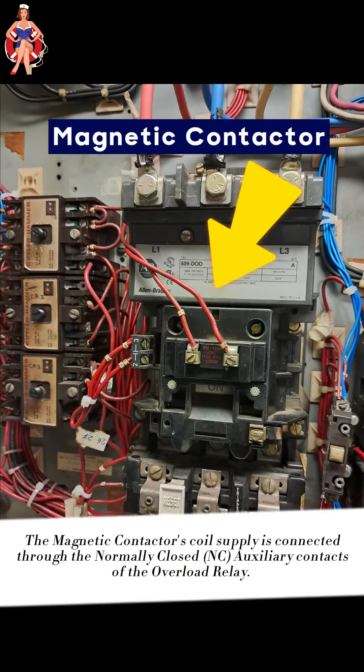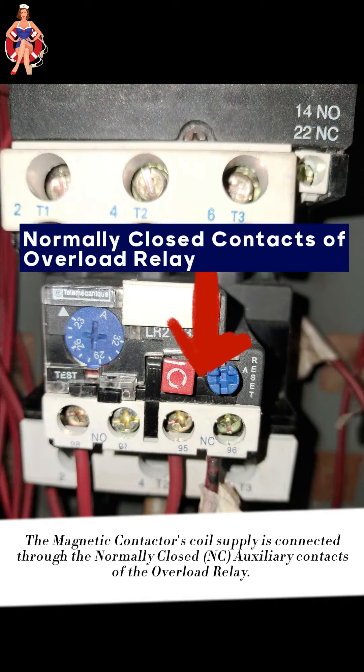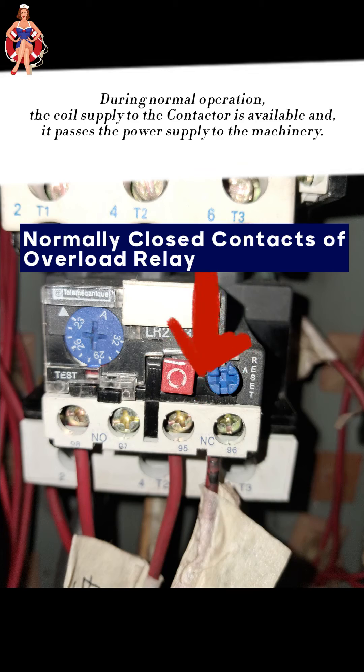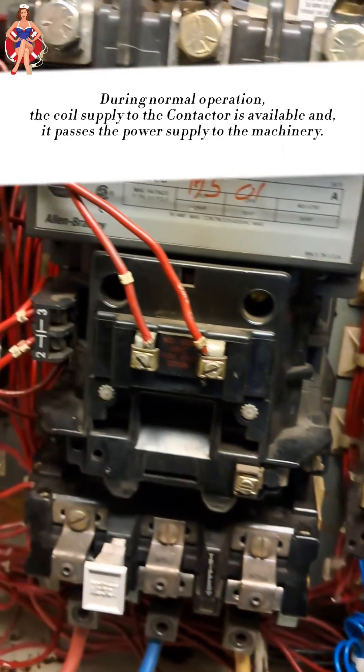Overload relays are always connected with a magnetic contactor. The magnetic contactor's coil supply is connected through the normally closed auxiliary contacts of the overload relay. During normal operation, the coil supply to the contactor is available, and it passes the power supply to the machinery.